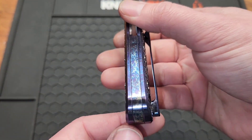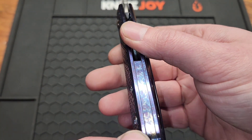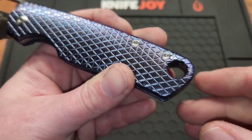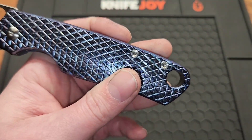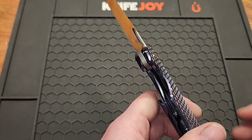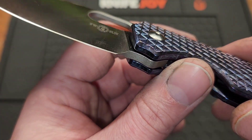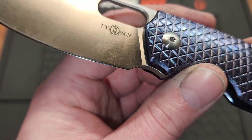You have a matching backspacer that's flush — looks very good. And you have a humongous lanyard hole; not sure why they did that. Fortunately, there's not really a sharpening choil — the edge ends right at the plunge.